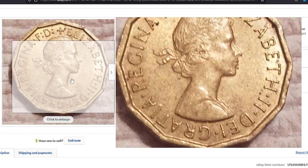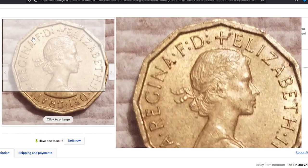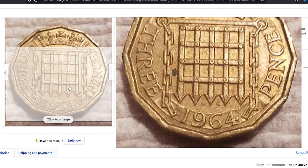This 1964 threepence in about uncirculated condition was sold for a little less than three dollars on September 14th, 2022.